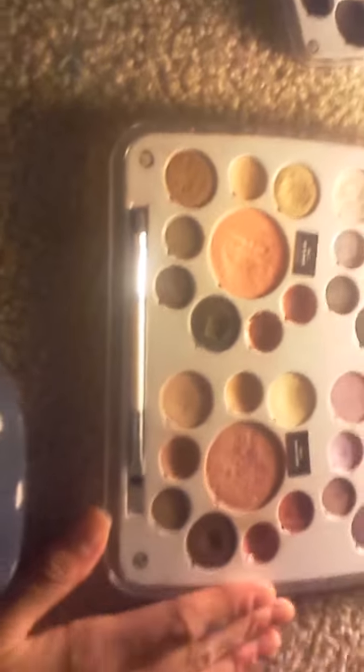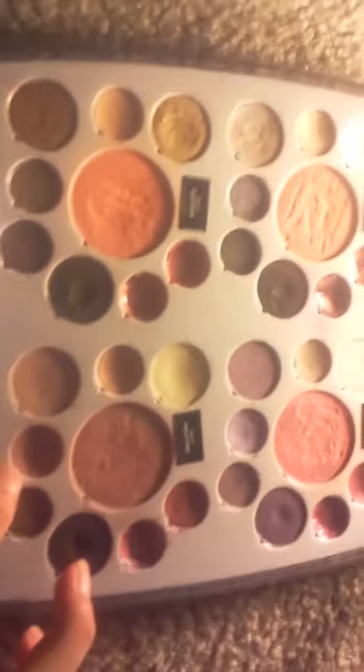Out of all four of these, my favorite has to be the natural palette, because the colors are just so pretty. My favorite color out of all of them — every color in here — it has to be this one.